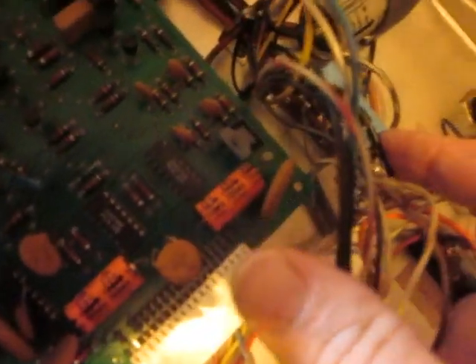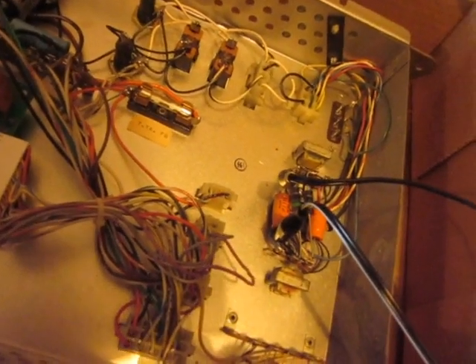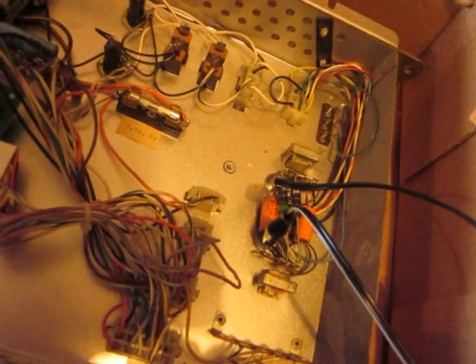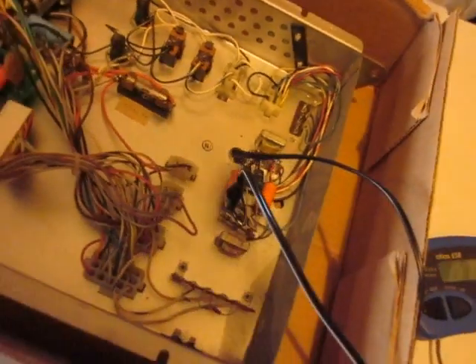So all the others are polarized capacitors except for these two. Never replace a bipolar capacitor with a regular plus/minus polarized one, or else you'd have a problem. I've hooked this one up with my alligator clips to my Atlas ESR.